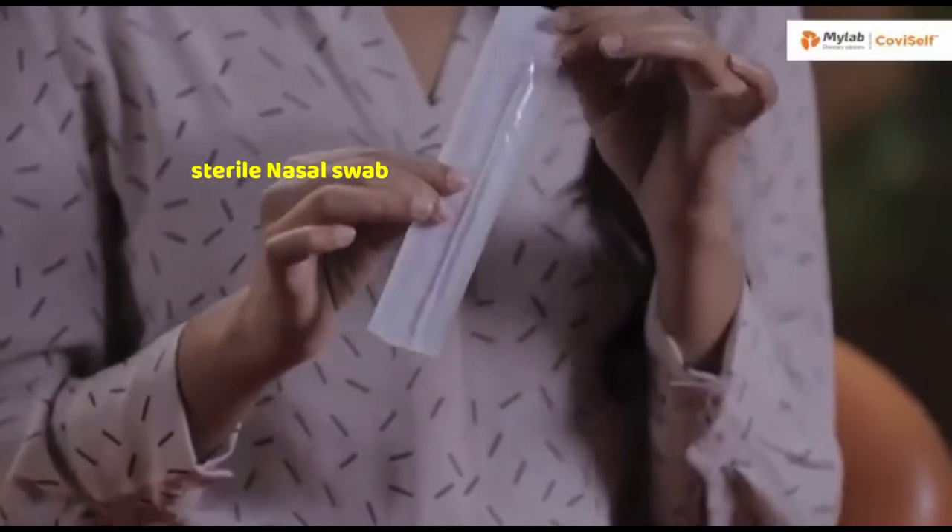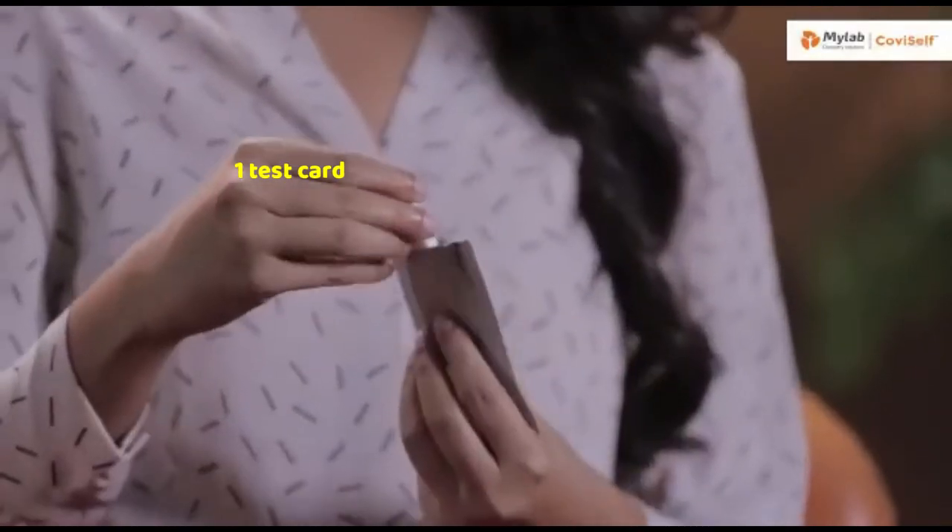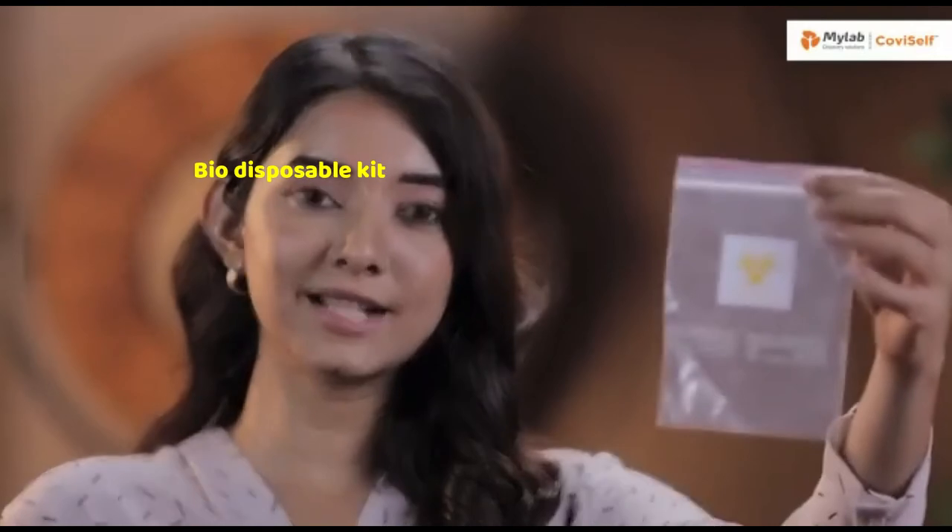As you can see, it has two sides. One is the plastic side and the other one is the paper side. One test card. This is a biohazard bag.